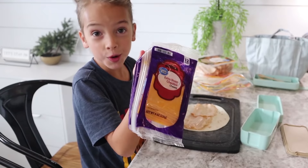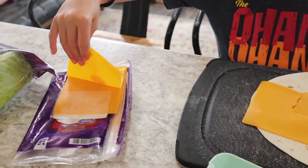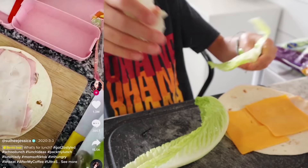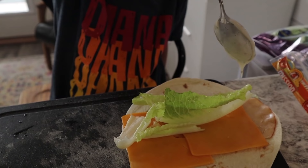Then we're gonna use cheese. There you go, try it. Now time for the toss - we are going to break it up. Last thing for the pinwheels is ranch.